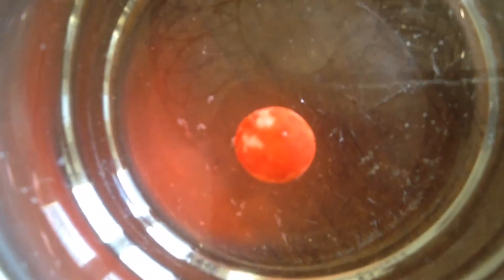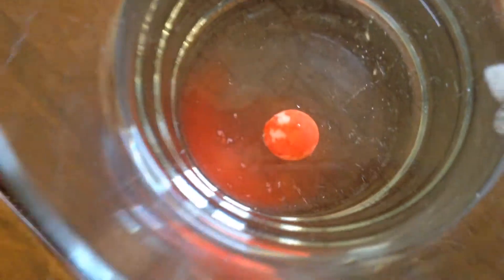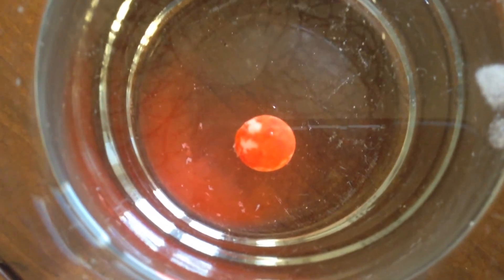Look at that. See it spreading. So if you want to try this yourself, you just get any color Skittle and put it in a glass of water. And I'll see you guys later. Bye!